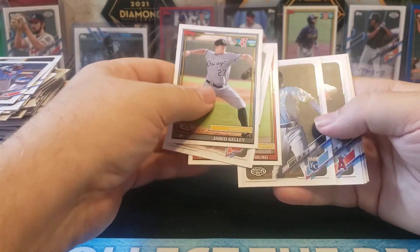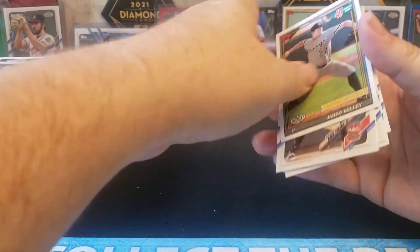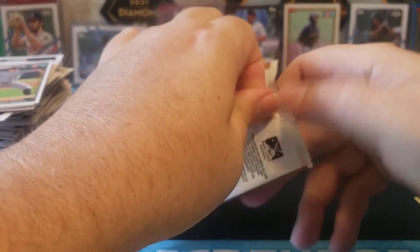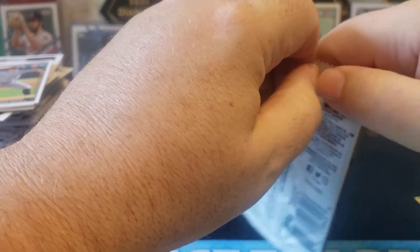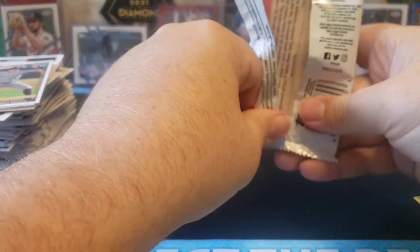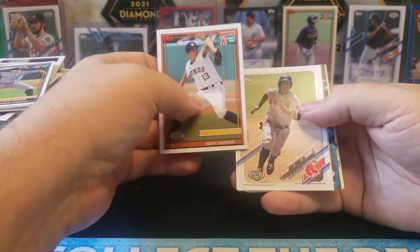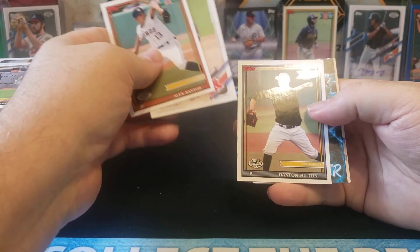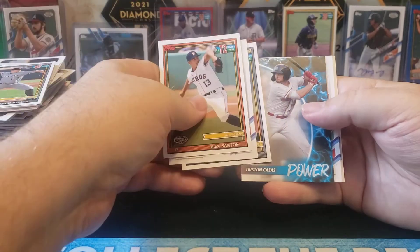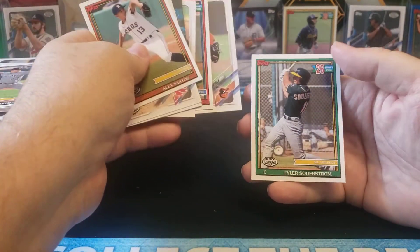If there's one thing people might draw back on, it's that it's sticker autos and not on-card autos, but that's a minor issue. Holy cow — one of one. And we got a Tristan Casas Power card. And our last card for the break is actually a pretty good one — Tyler Soderstrom.